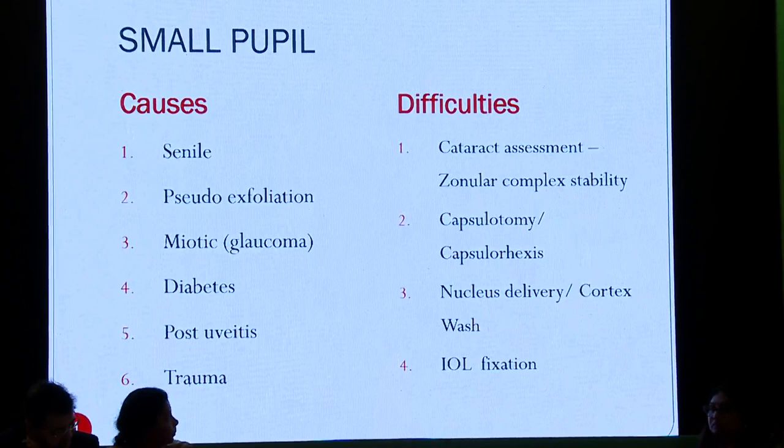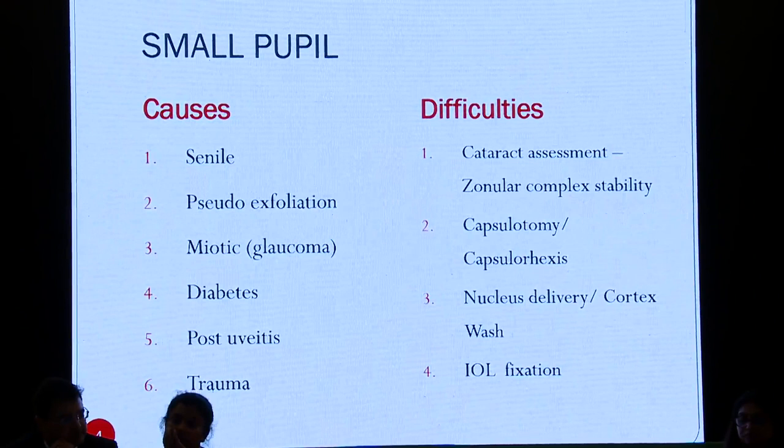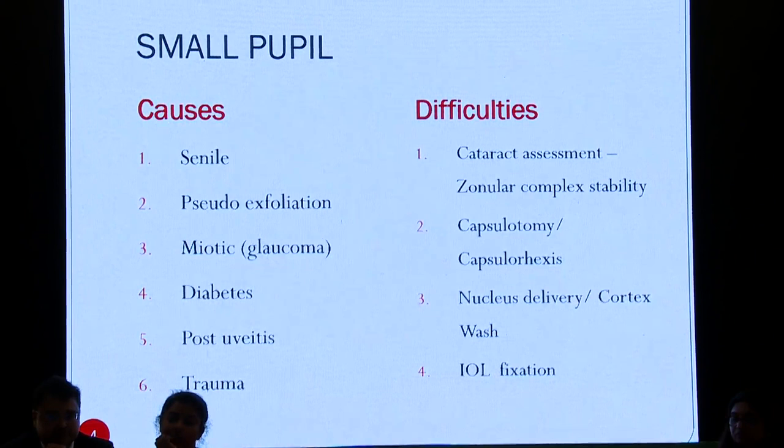Difficulties include trouble with cataract assessment — you don't know how dense the cataract is, number one. What is the zonular complex stability? Will the capsulotomy hold or not? How big an incision to make is also uncertain. Nucleus delivery, cortex wash — all these become very difficult. And IOL fixation is again a problematic situation.